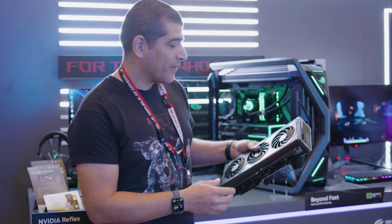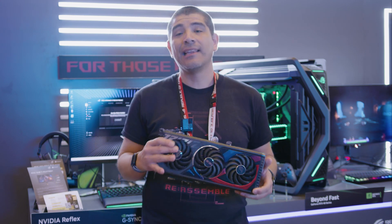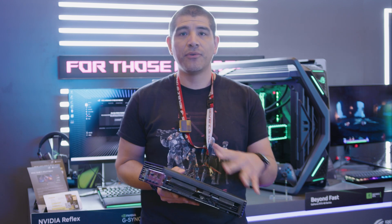As always with ROG Strix, we're looking to be cooler, quieter, and faster than what we got with Tough Gaming, and we're going to continue that tradition with this card right here — an absolutely monster in terms of its overall performance.